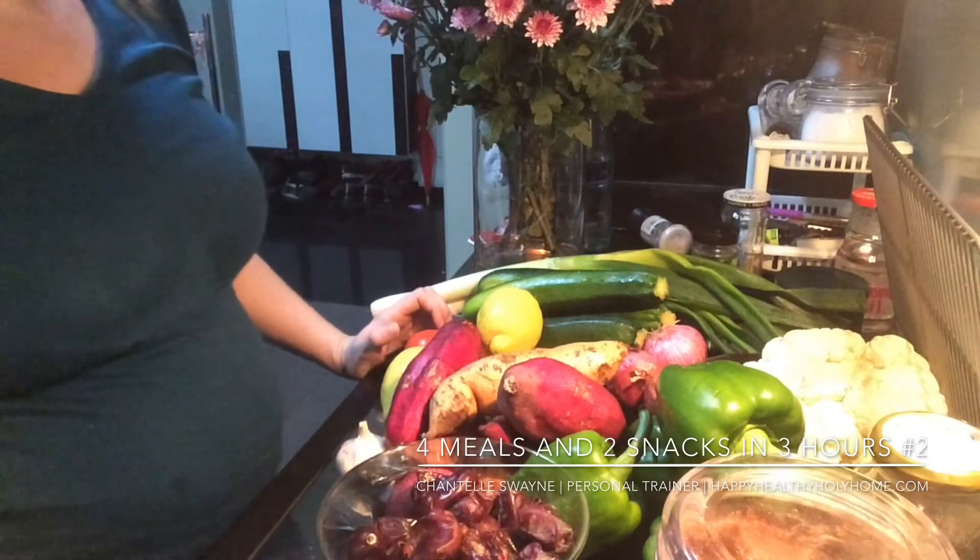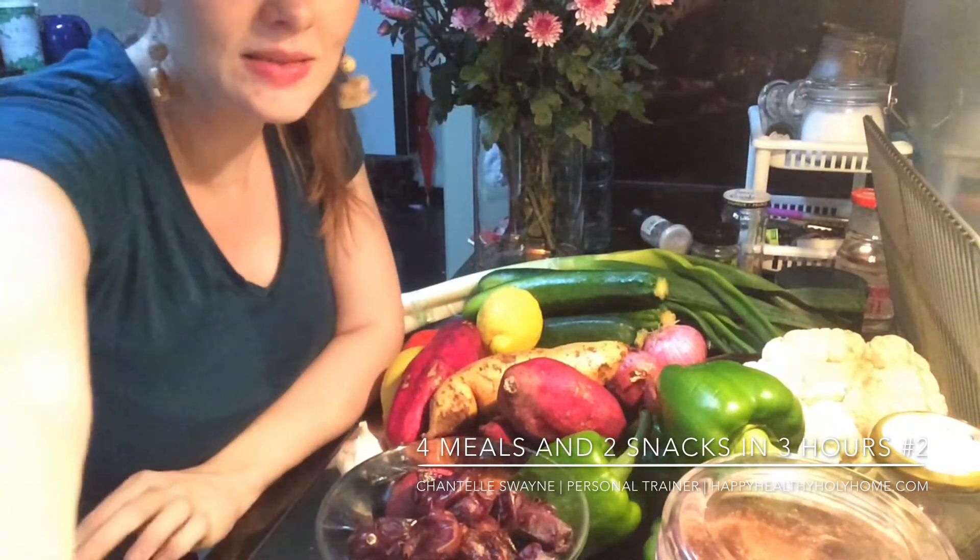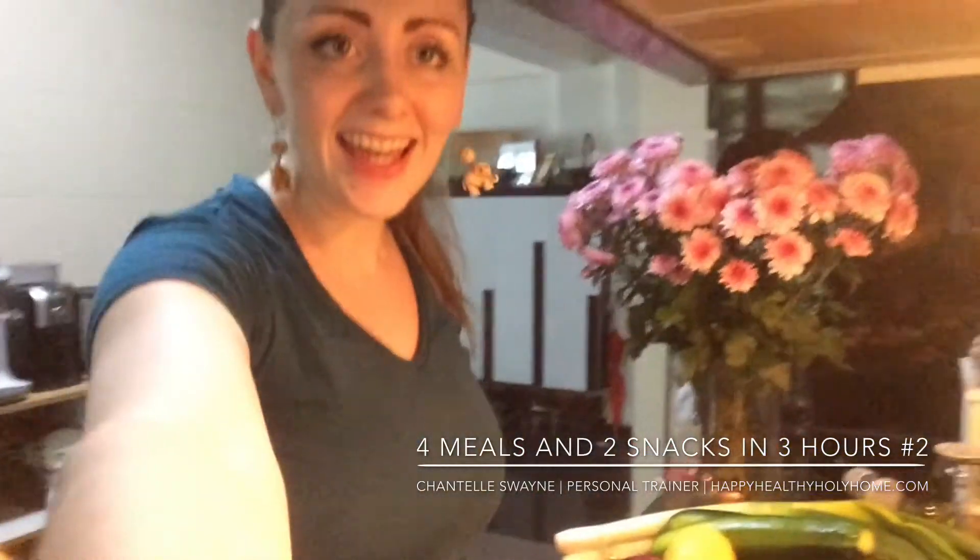And then just for snacks, we're going to make some mini egg and turkey bacon frittatas — the turkey bacon goes around the muffin tin with the egg inside. And then for a sweet snack, I'm going to make some vegan chocolate ice cream with the dates, the cocoa, and the coconut milk. Alright, I'm going to start prepping all this and I'll get back to you when I'm done.